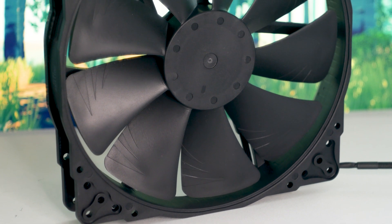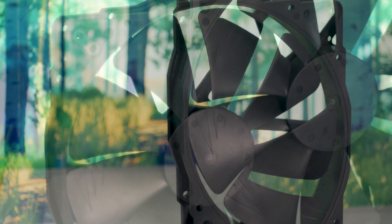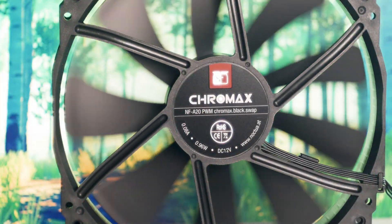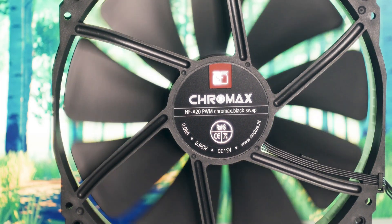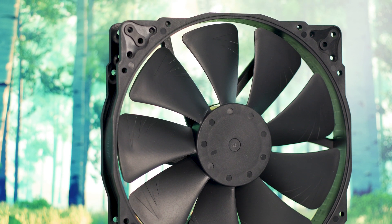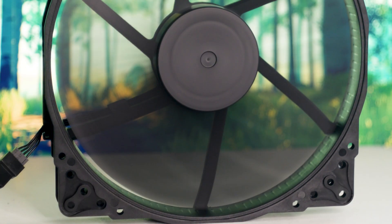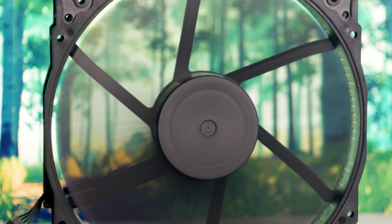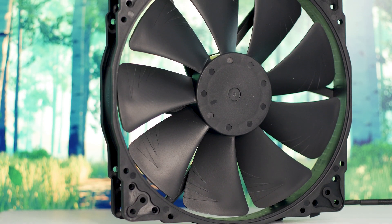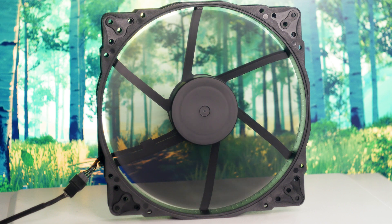The Noctua NF-A20 PWM Chromax Black Swap is the latest variant of the 200mm fan offered by Noctua — a fan that might look out of place, but might in fact be the next big thing, as cases are getting big again and some models are coming out with 200mm fans pre-installed. The NF-A20 PWM Chromax Black Swap has one big advantage over the regular NF-A20 PWM: it looks great and will match any case and system you can find or build. Performance will differ based on many factors, which is why testing such a fan and measuring component temperatures is not only hard but pretty much pointless. Some cases have glass panels in front restricting airflow, others have metallic mesh allowing good intake, some have other obstructions inside, some do not, and the list goes on. For a fan of this size, unless we're talking about a bad model, the performance will be good, as there is a lot of surface area on a 200mm fan.